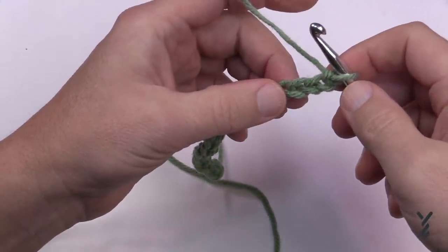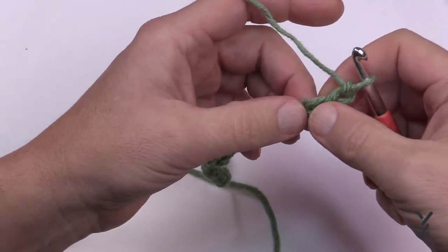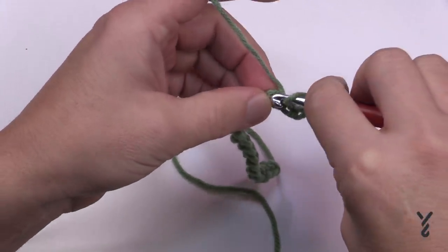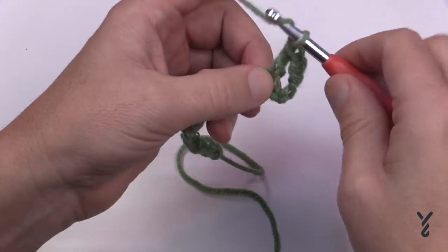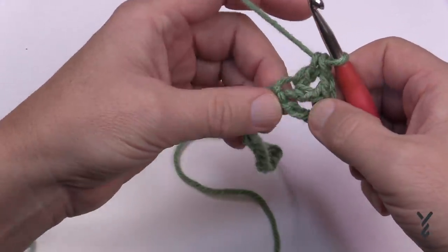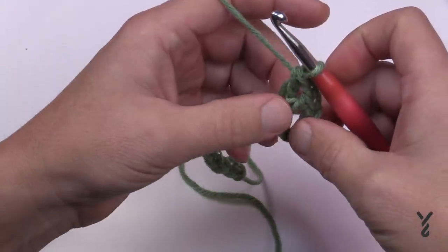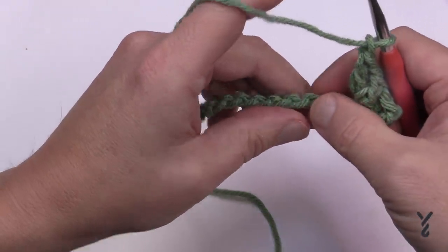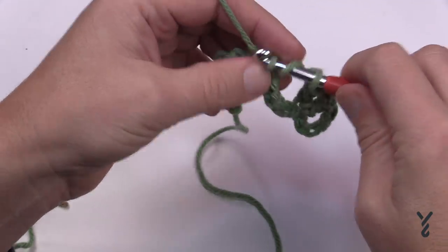Let's begin round number one by creating the beginning short end. Go to the fifth chain from the hook — count back 1, 2, 3, 4, 5. Turn it over, get the back hump of the fifth chain so it looks nicer, and place in a double crochet there. Chain one and in the same fifth chain place another double crochet — this is a V-stitch: double crochet, chain one, double crochet sharing the same stitch. Now chain one and skip the next four chains, go to the fifth chain away, and put in a double crochet. The very next stitch is going to be a V-stitch.